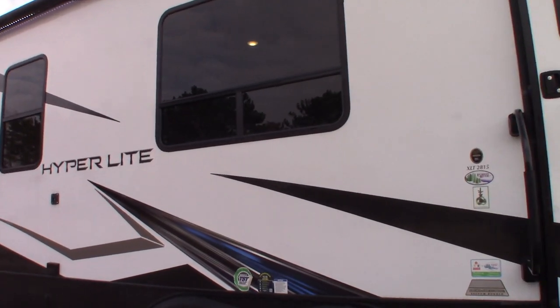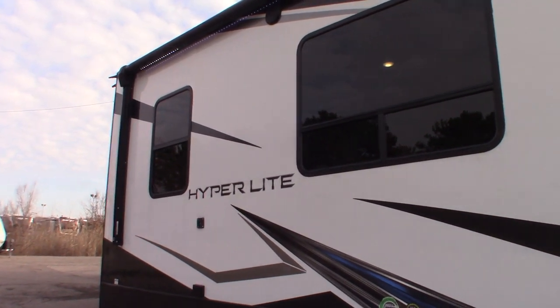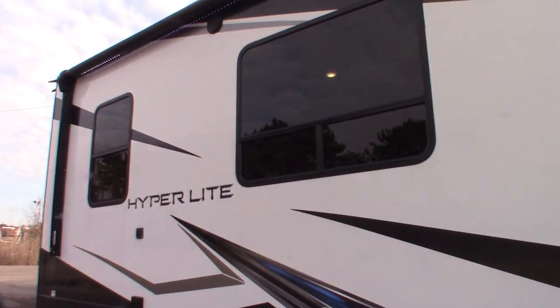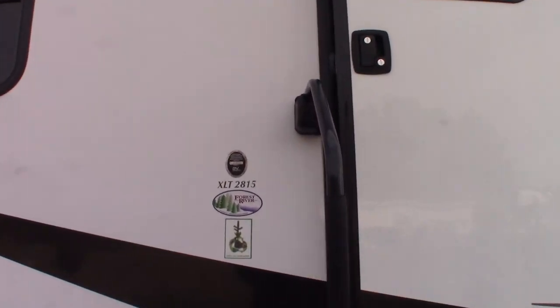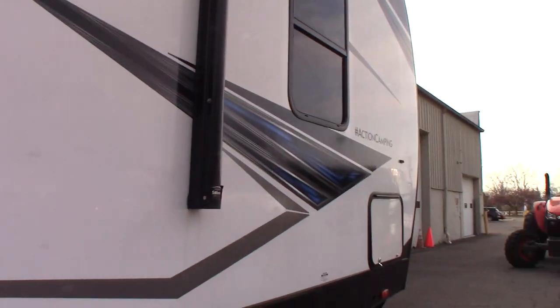This is Carl at National RV Detroit. I'm going to walk you through this 2022 Hyperlite Travel Trailer XLT 2815, and it is a toy hauler.